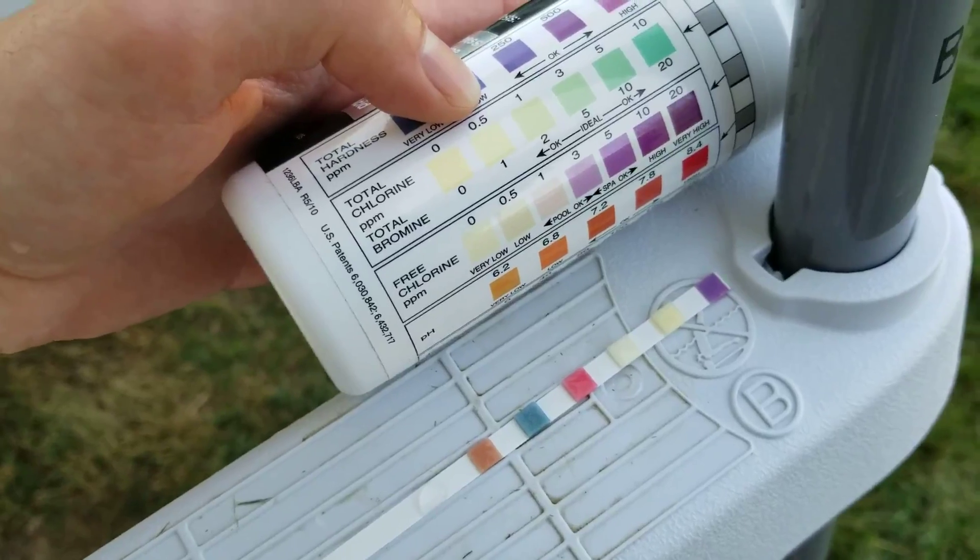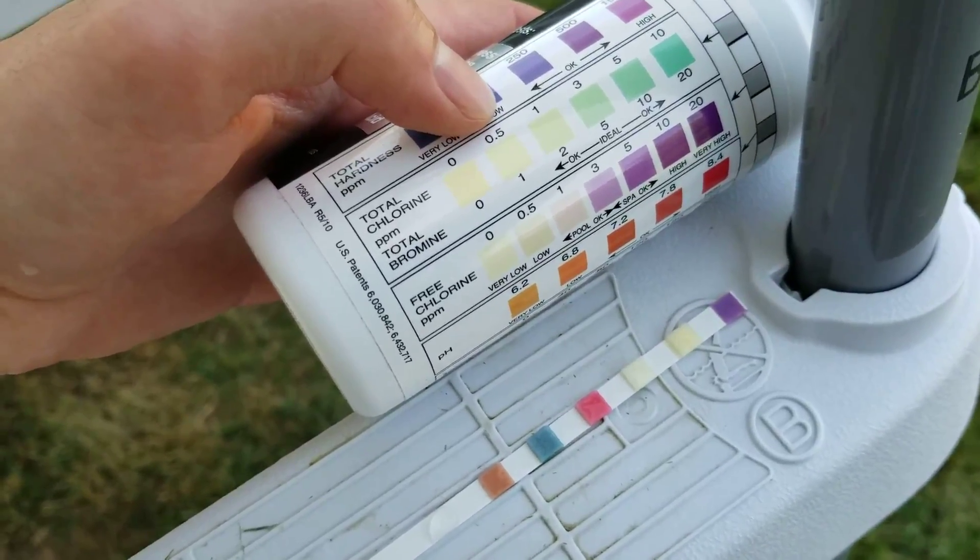The next one's total chlorine. I haven't added any chlorine yet, so that's showing a zero, which is accurate. That's good.